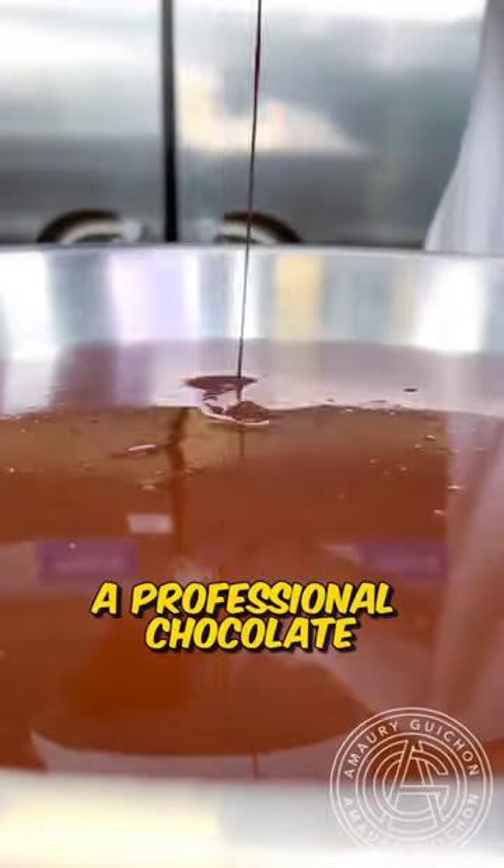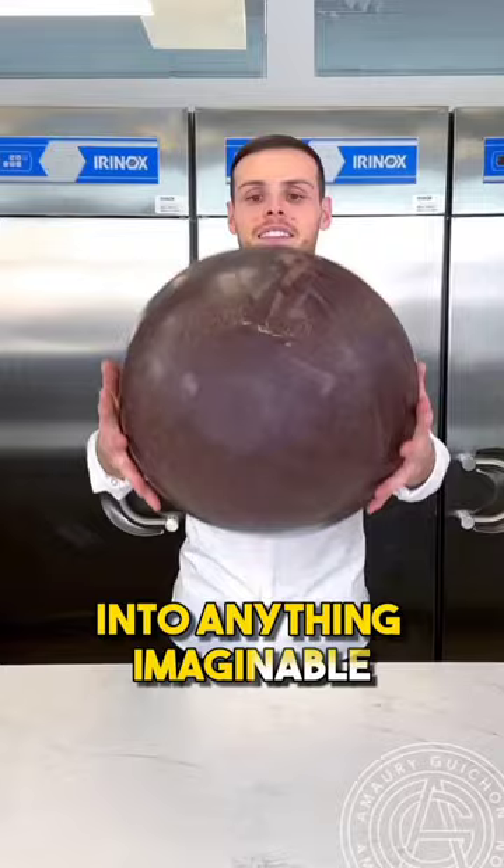This man is a professional chocolate artist with the incredible ability to transform chocolate into anything imaginable. Today, he's been tasked with creating something truly unique.